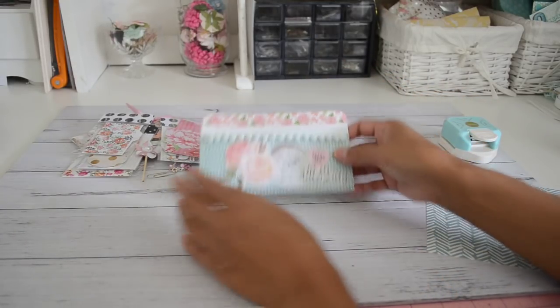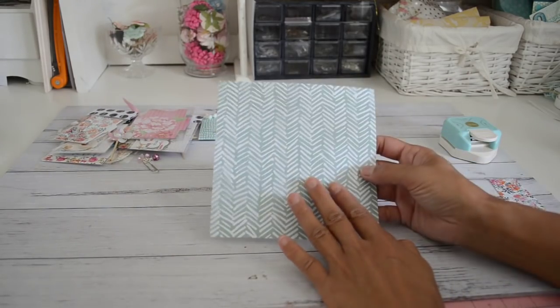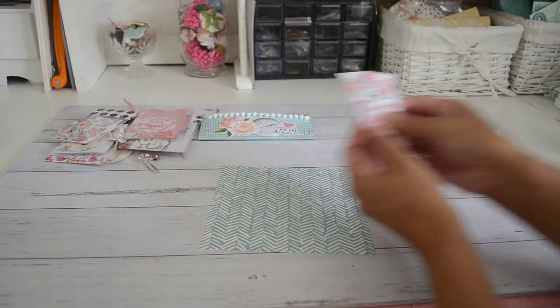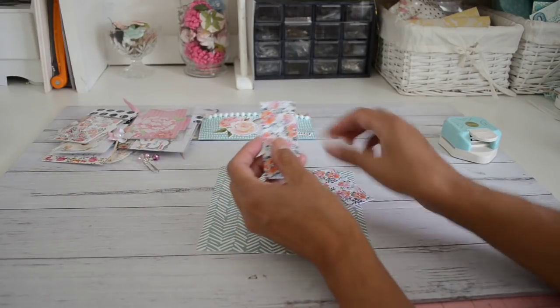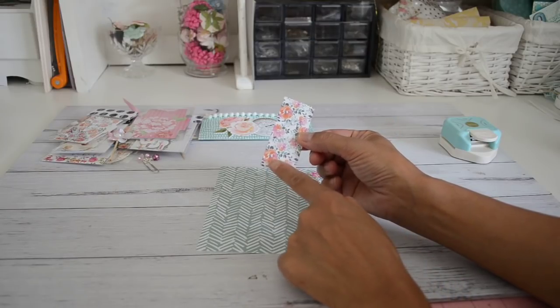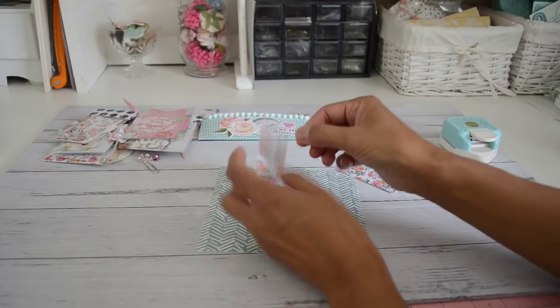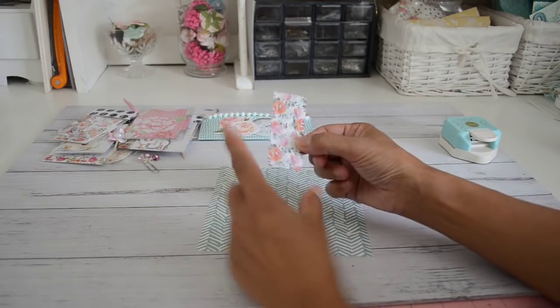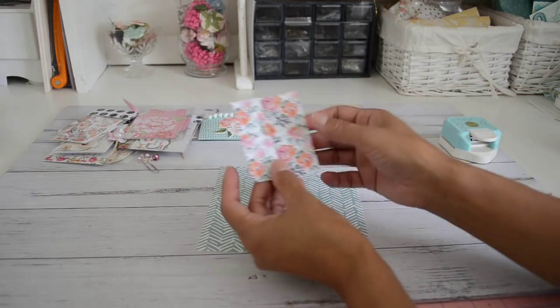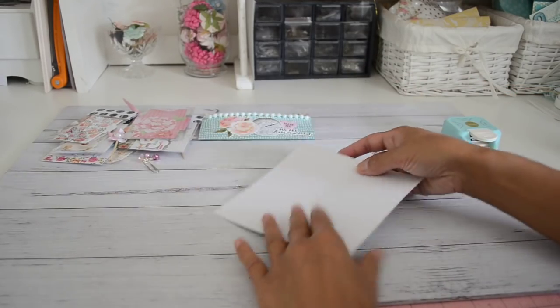I'm going to show you how to make one of these — it's really easy. You'll just need one piece of six by six paper and a couple of scrap pieces of paper that measure one and a quarter inches by about three inches. We'll trim the length later, so the main thing is that your paper is cut at one and a quarter inches by about three inches — just two pieces of those.